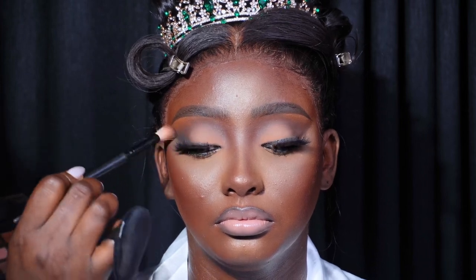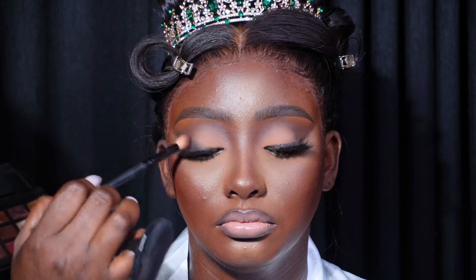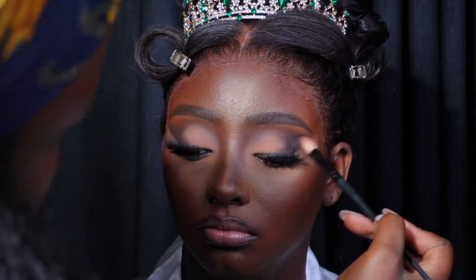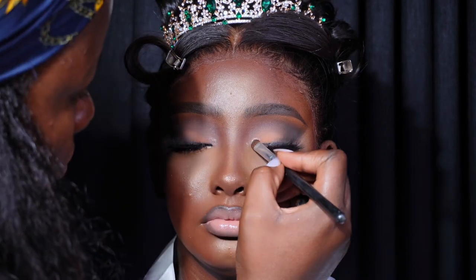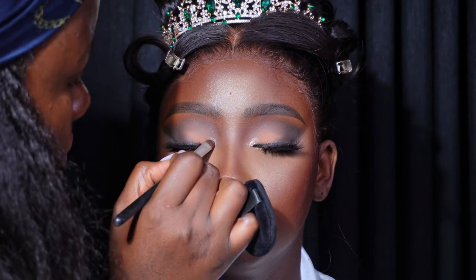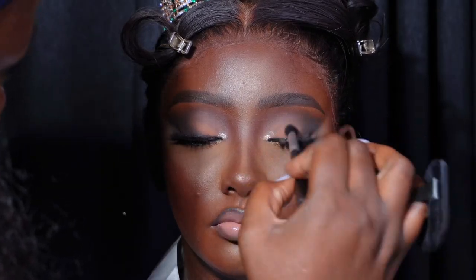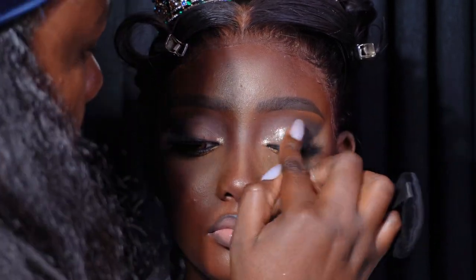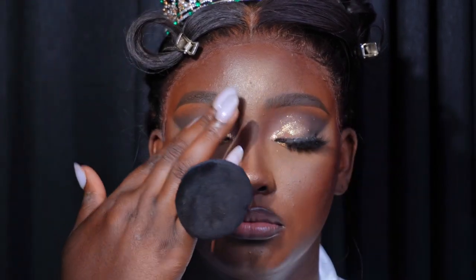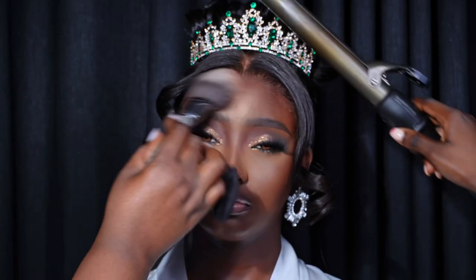Now I'm adding more black to the outer corner of her eyes. Another way to switch up the look is by applying pigment on the tear duct area — I'm applying the ELF glitter primer on her tear duct, then placing pigment. You can also apply pigment on the entire lid for another variation. That gives you about three different looks for your bride in one video. The hairstylist is finishing the hair, then I reapply powder and spray her face with the Mario Badescu spray — you can also use the Milk Makeup spray. This is the finished church look!